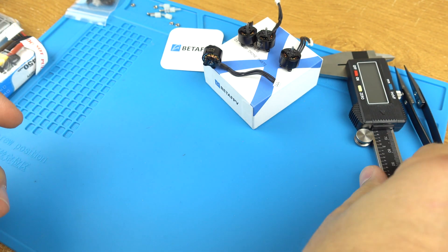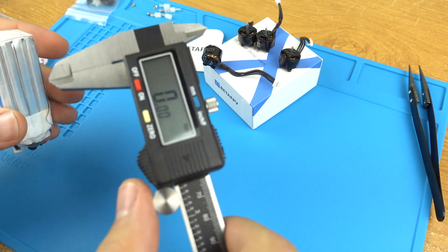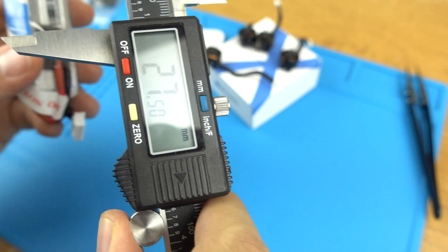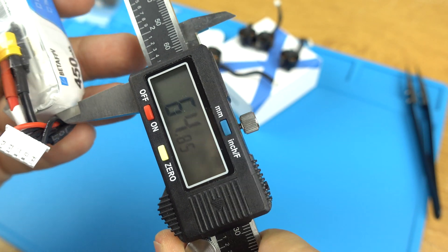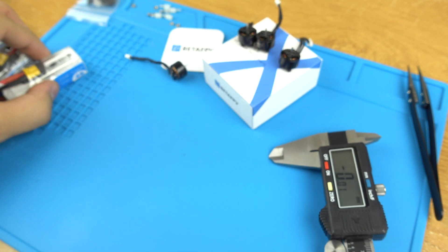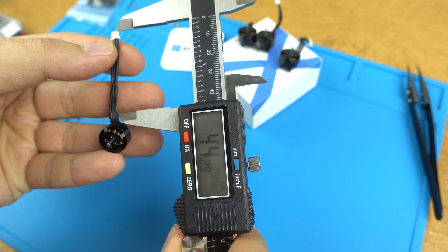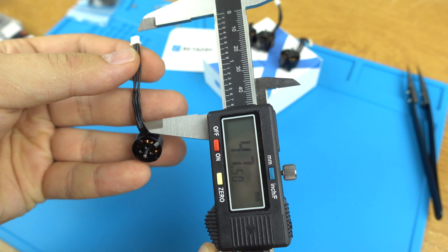Pretty heavy. Just to give you an idea of the dimensions — it's not really accurate, but looks like 16.5, 24.75, and 64.85 millimeters. Let's also measure the motor wires — around 47 to 47.5 millimeters.